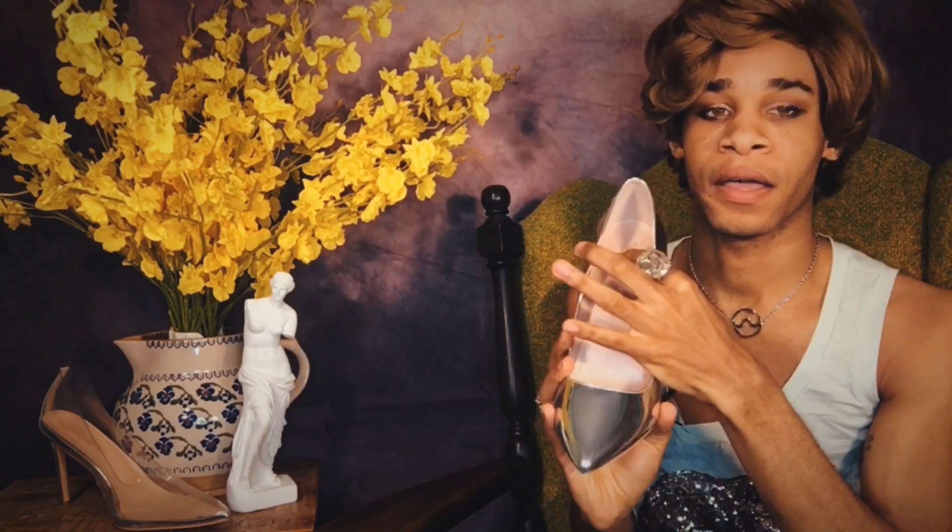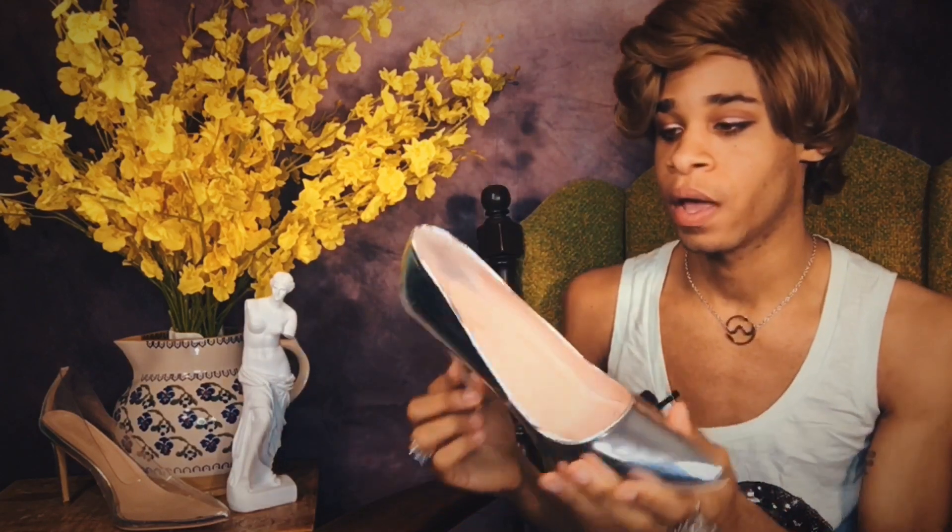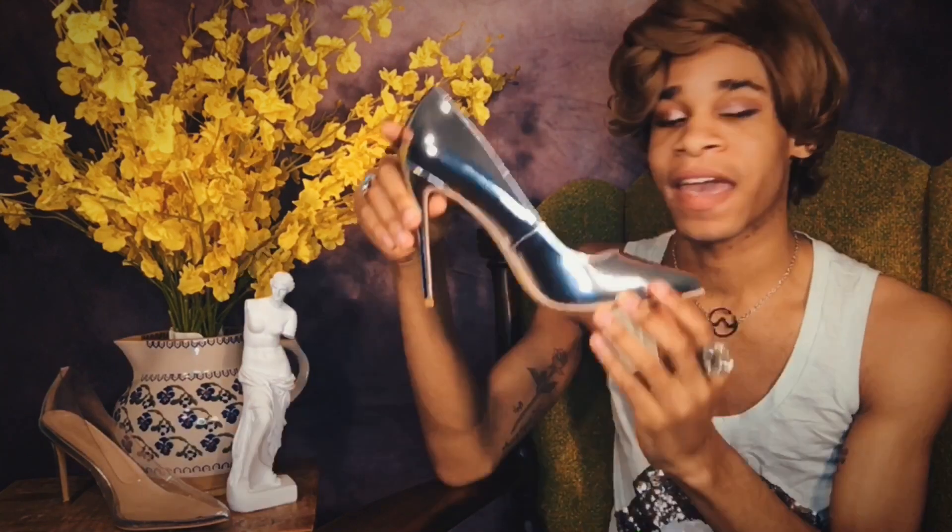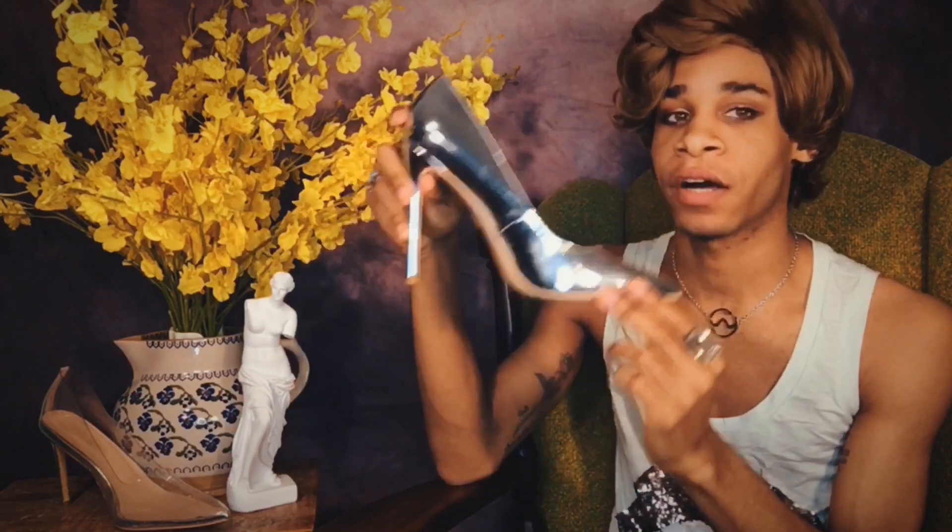They have cushion where the heel is supposed to be, which is really great. This whole part is cushion. So these are actually really, really comfortable — I'm not lying to you. I've worn these maybe three times on a show that had carpet, so the bottom is not scuffed at all. They come in many, many different colors.